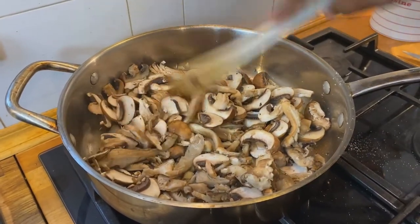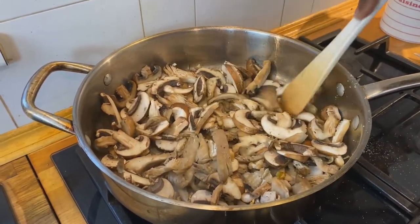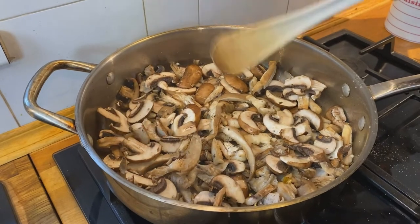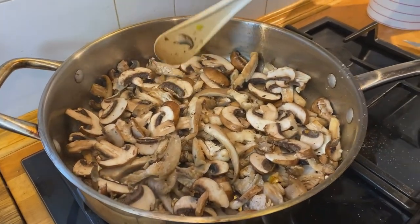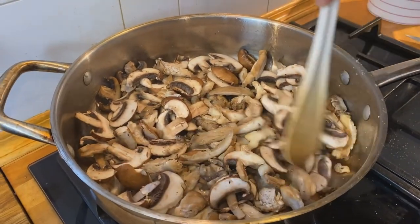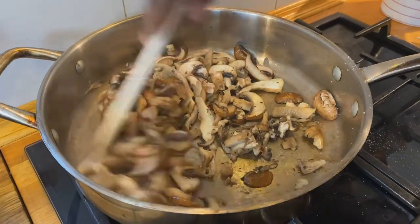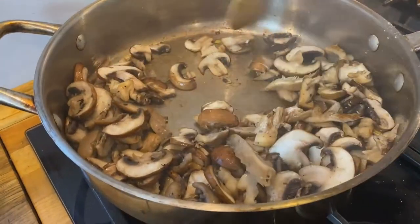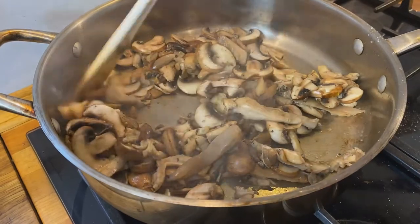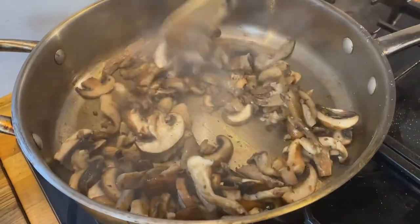We are just going to let these cook, stirring every once in a while, and you'll start seeing the water come out of them. We've got a combination of mushrooms here — I've got Champignon de Paris, the brown ones, which are basically baby bellas, and then we've got a mushroom called a pleuro grease, which is basically an oyster mushroom, and they have a wonderful deep, deep flavor. I'm going to turn this down just a little bit — we don't want to burn anything, we just want to soften them and get them partially cooked.